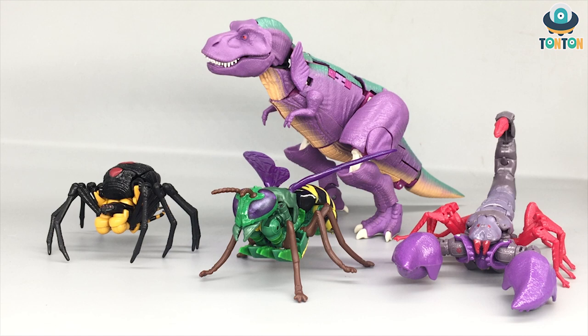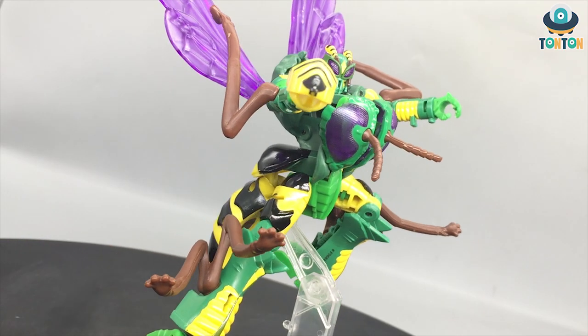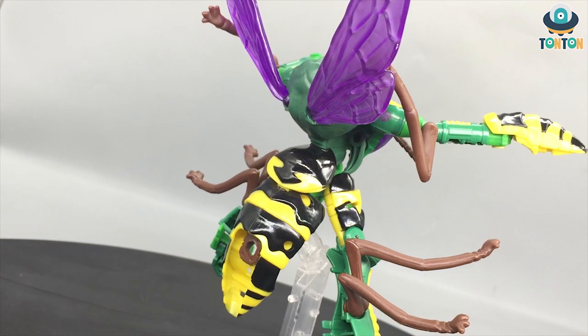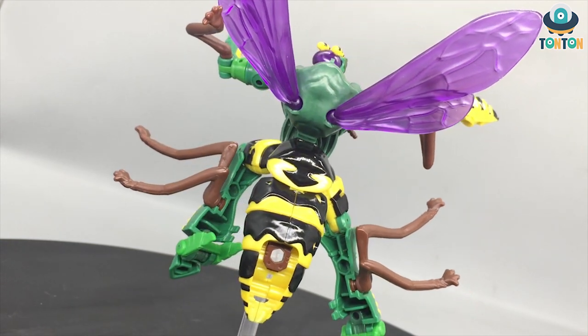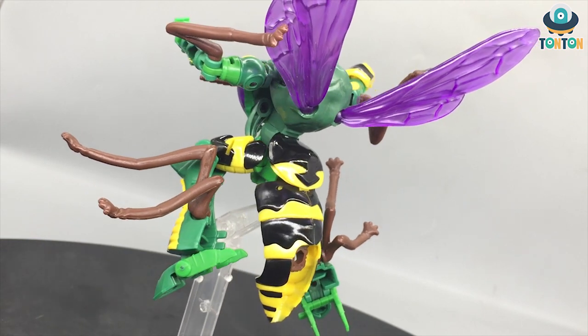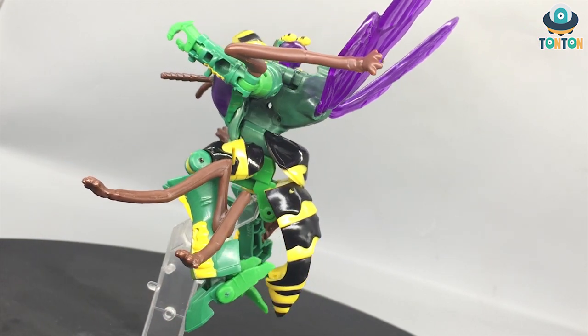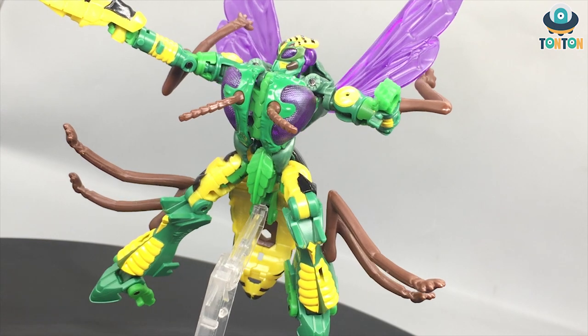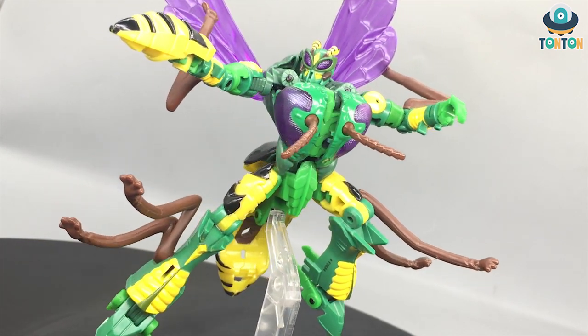For the final shot, here's Waspinator next to all the Predacon characters released so far — Deluxe Class Scorponok, Leader Class Megatron, and Deluxe Class Dinobot. They look really nice together as a set. So that's it for my review of Kingdom Deluxe Class Waspinator. What do you think of him — would you get him to replace your Generations version? Give your thoughts in the comments, give this video a like and share it. If you're new, subscribe and hit the notification button so you're notified every time I upload. Follow me on Instagram where I post most of my updates. Ton Ton out!